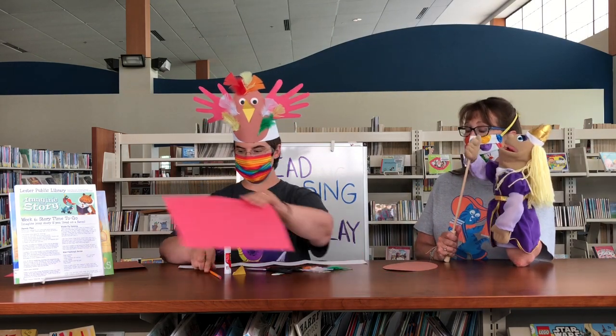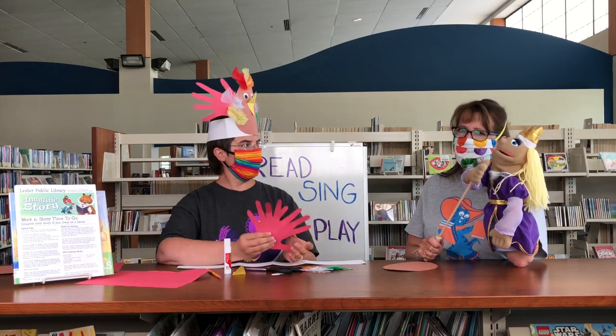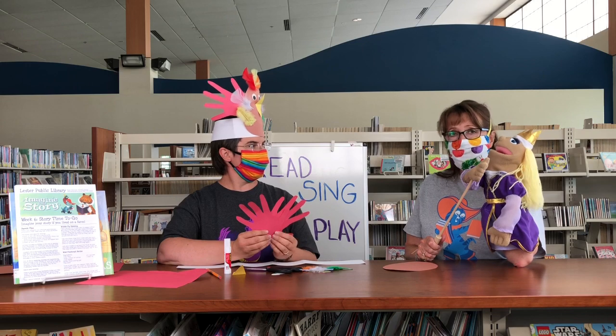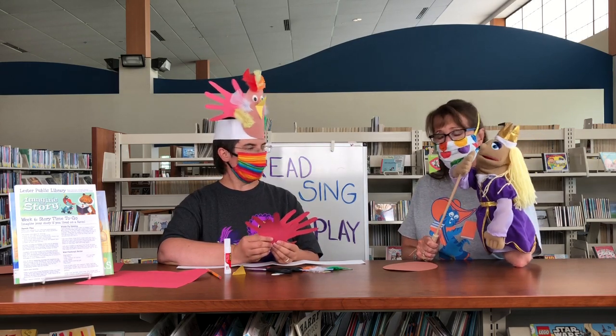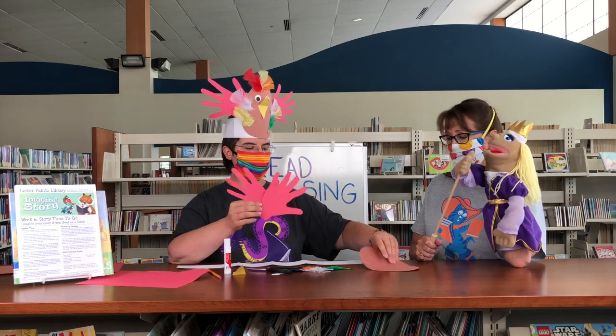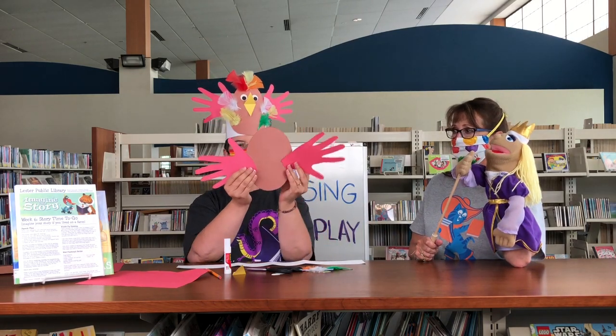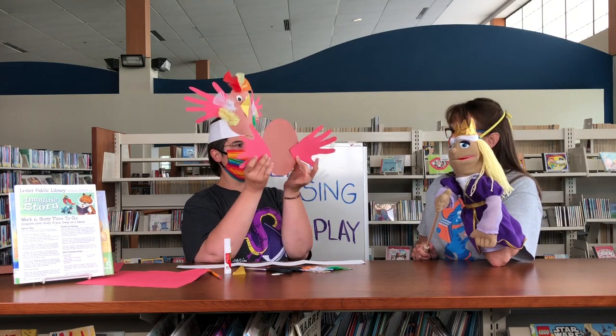It is a very advanced cutting skill. So if your child is two or three, I would say do it for them. But you can help guide them if they're four or five and are experienced with scissors. We already have some cut out, and you're going to affix them to your brown oval just like so — for the wings. And you can even move them in flat like a chicken.